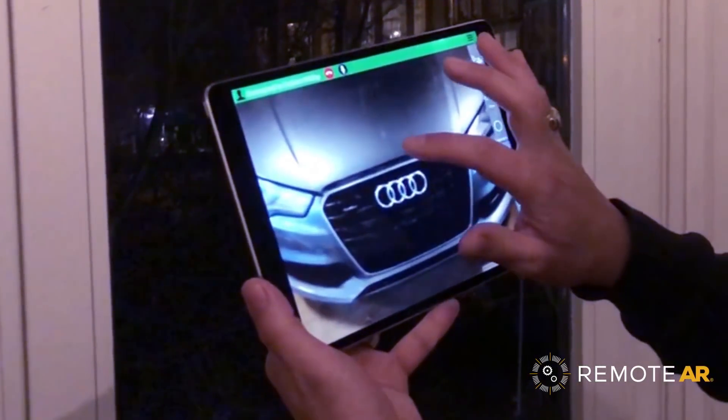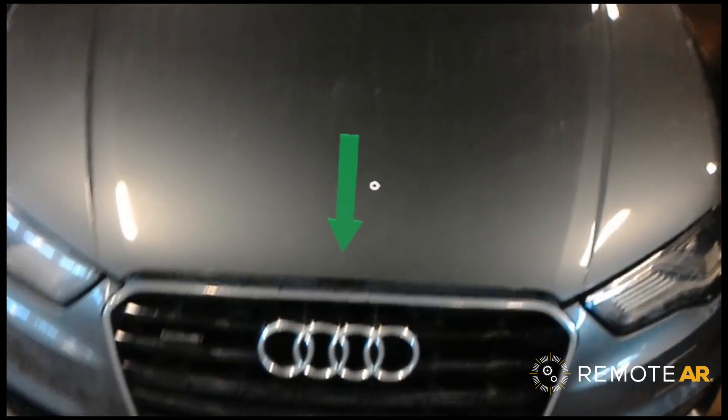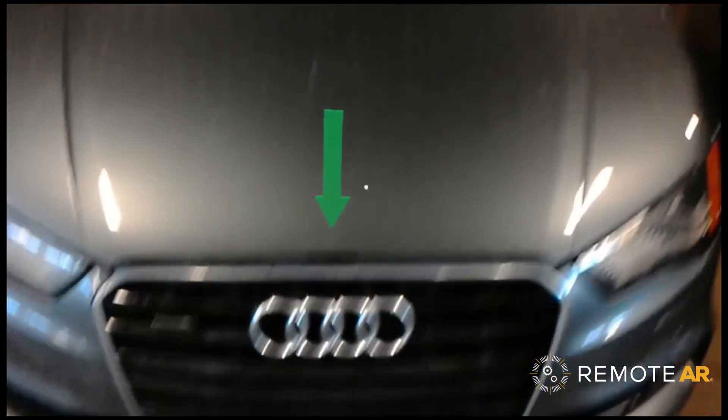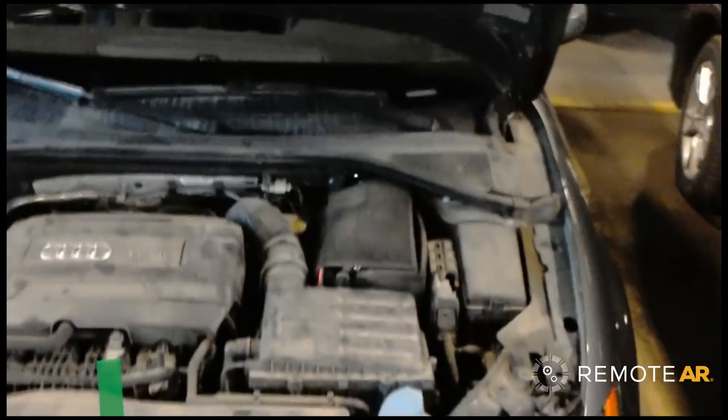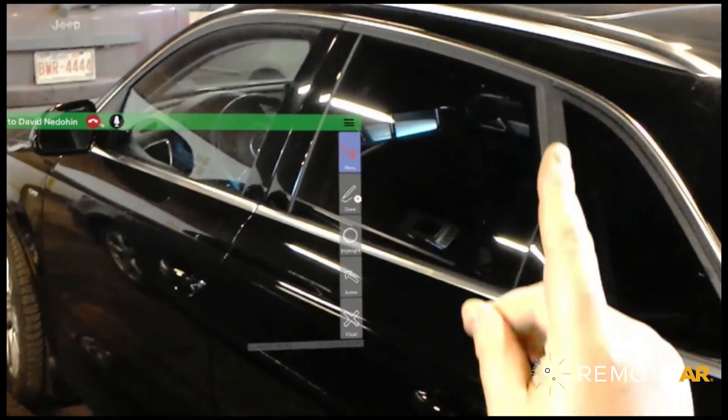So Graham, the release to the hood is right there. There's that arrow added directly to my view — I can see that very easily. My hands are free so I can go ahead and act on that now that I know where that latch is. David of course can see my whole workspace, and I can also add anything I want into that workspace.